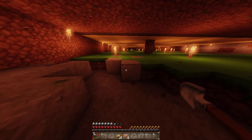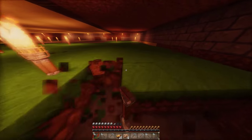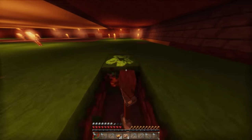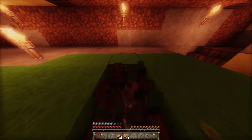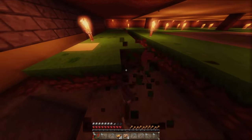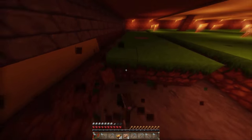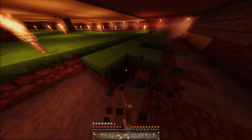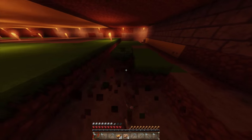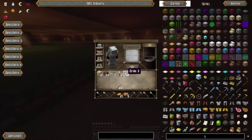Natürlich muss ich erst den Spielsound etwas leiser machen – der ist immer zu laut und man hört ihn doppelt in der Aufnahme. Was ich mir vorgenommen habe, ist die Höhe der Küche auf den richtigen Stand zu bringen. Im nächsten Schritt müssen wir uns überlegen, was für Steine wir für Decke und Boden benutzen. Ich hatte an ein kleines Schachmuster gedacht.